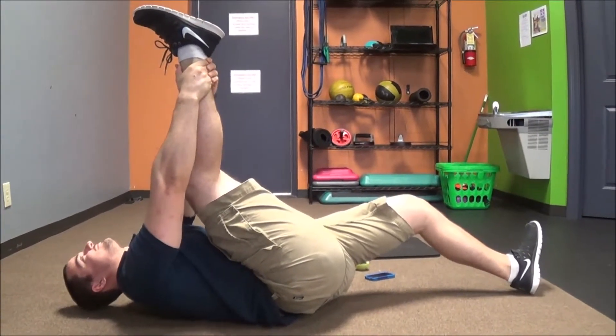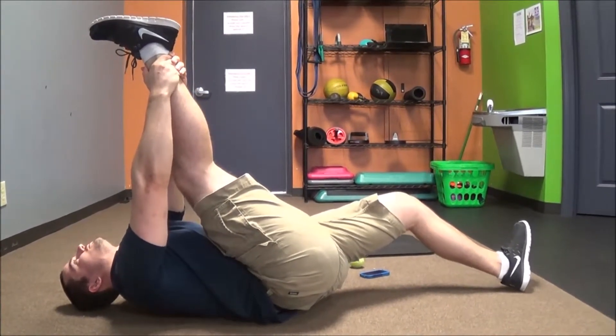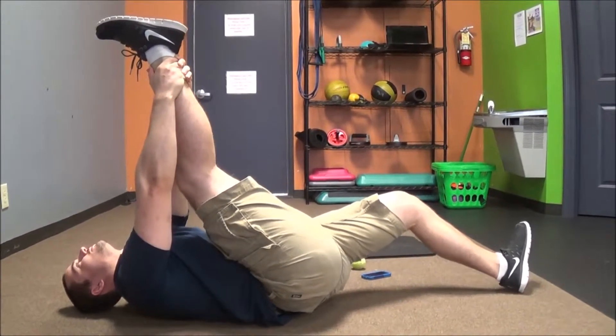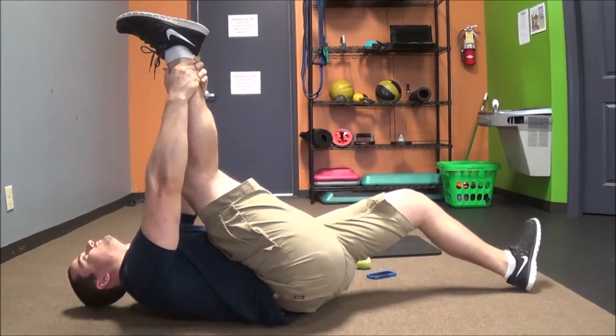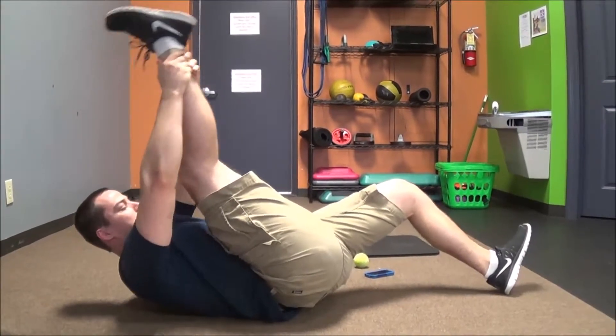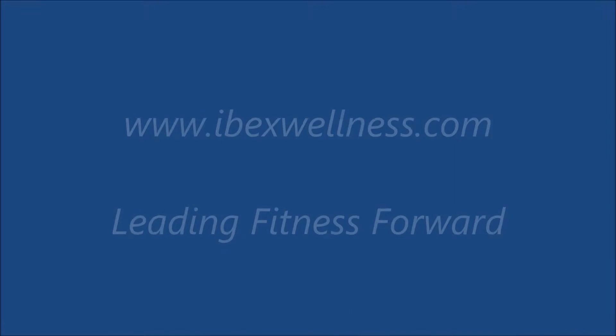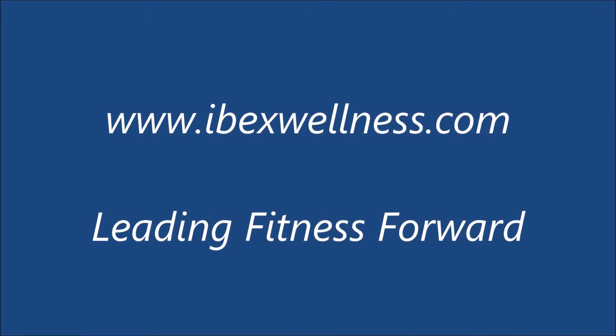Our protocol on both of these is eight rounds of five seconds contracting and ten seconds relaxing, or until we stop hitting new positions. If there's any type of sharp shooting pain you need to stop doing the stretch immediately. Besides that, it's a great way to help improve flexibility through your hamstrings, so have fun doing them.